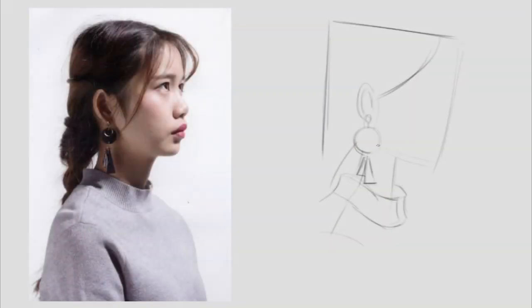Initially we commence by blocking out the head, opting for simple fundamental shapes as our starting point. In this instance I choose to begin with a square shape, finding it to be the most representative of the reference at hand.